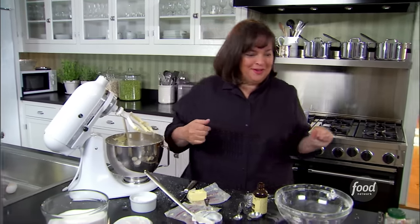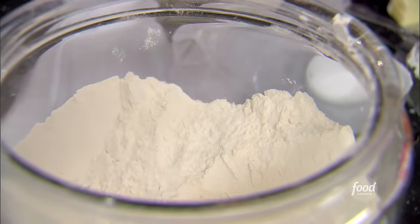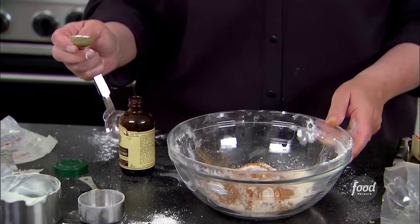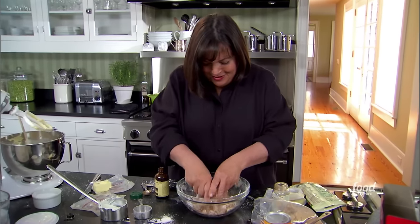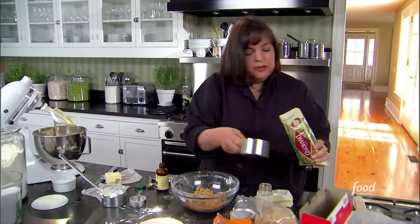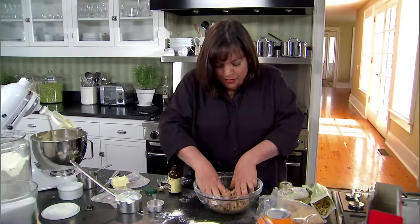Now for the streusel — the good part. I'm going to combine in a bowl a quarter cup of light brown sugar, half a cup of flour — this is the crumbly and flavorful part — one and a half teaspoons of ground cinnamon, a quarter teaspoon of salt, and three tablespoons of butter, which I'm going to crumble into the streusel. Clean hands are the best tools. I don't know how traditional walnuts are for a streusel cake, but I'm going to add about three-quarters of a cup of chopped walnuts — you can buy them already chopped. If you don't like walnuts, just leave them out; it's still delicious.